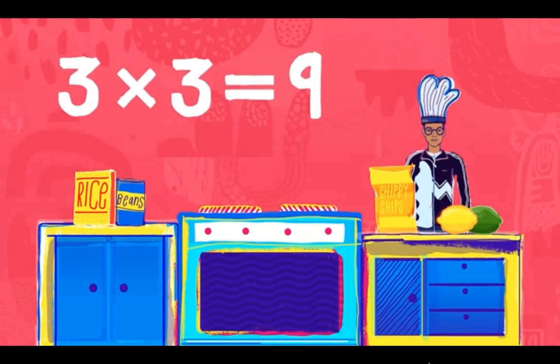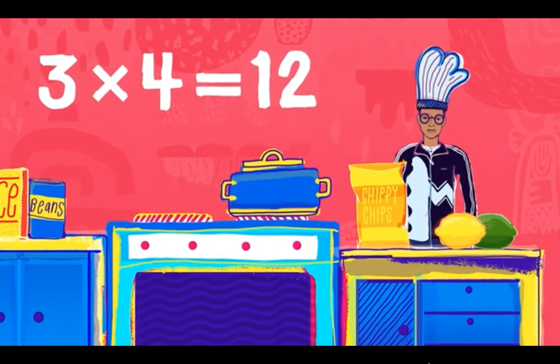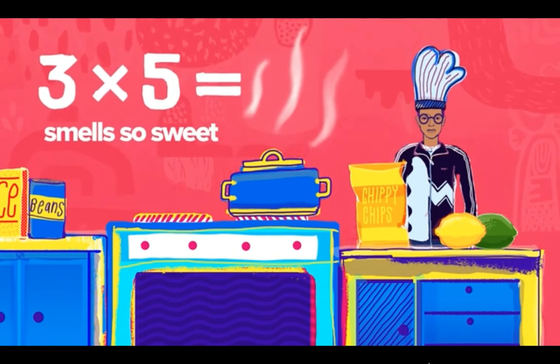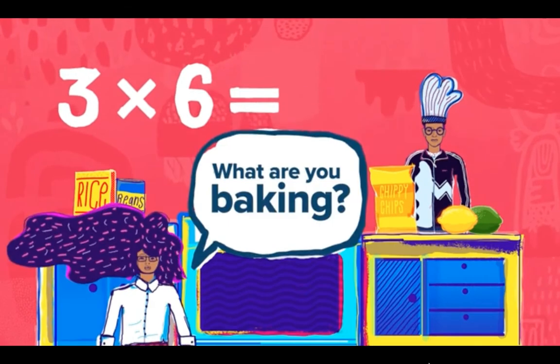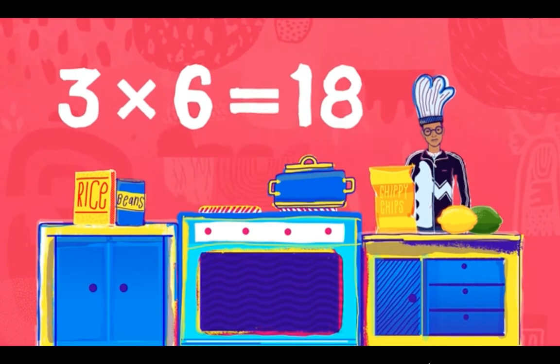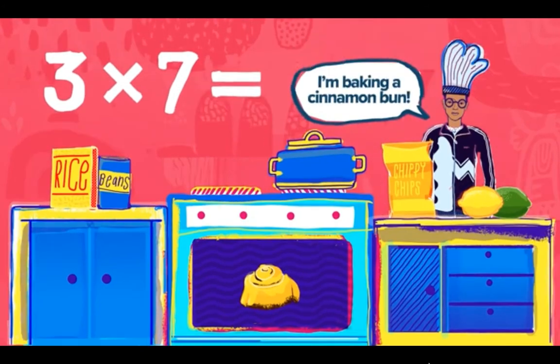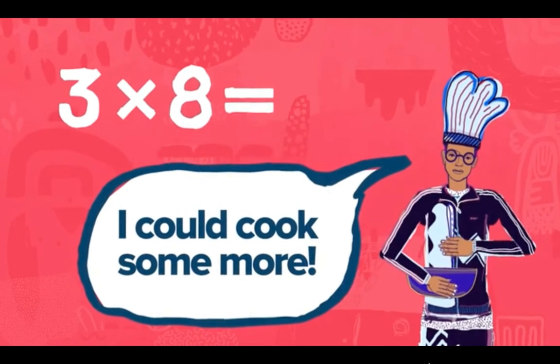Three times four — what's that smell? Three times four is twelve. Three times five smells so sweet — three times five is 15. Three times six — what are you baking? Three times six is 18. Three times seven — I'm baking a cinnamon bun — three times seven is 21.